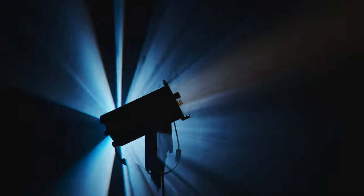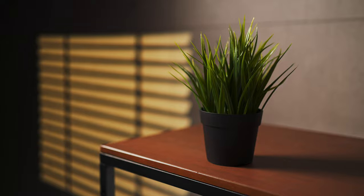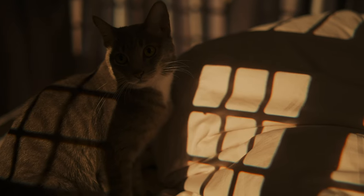Why would you even want to own a spotlight? Nobody minds owning more filmmaking lights, but a spotlight? When would you even use one? Take it from me, who went from owning zero spotlights to recently one spotlight — there are so many lighting setups you wouldn't even think of doing unless you have one of these.